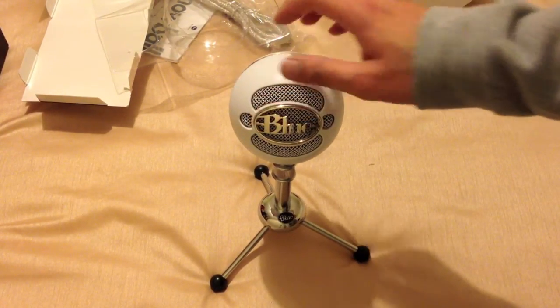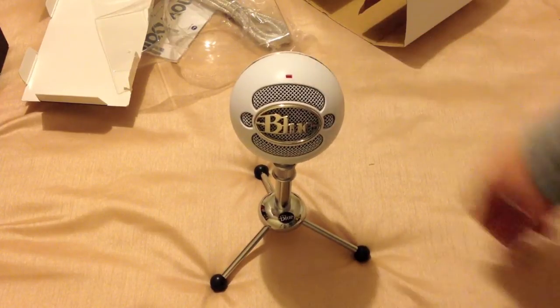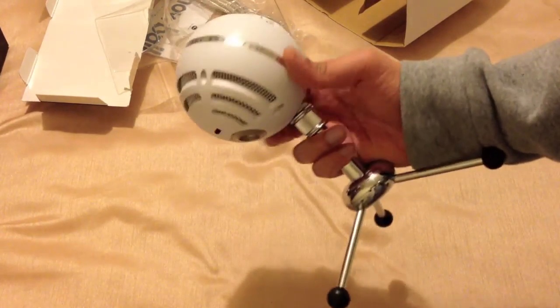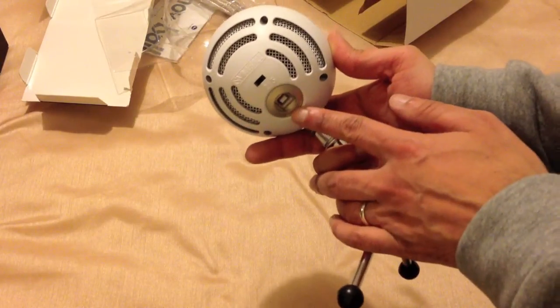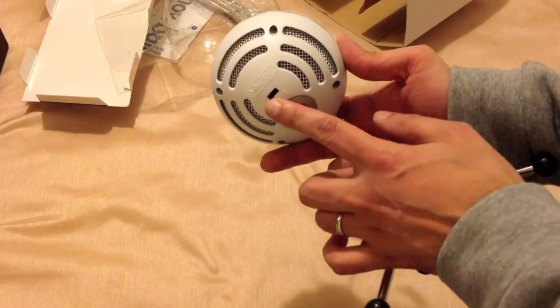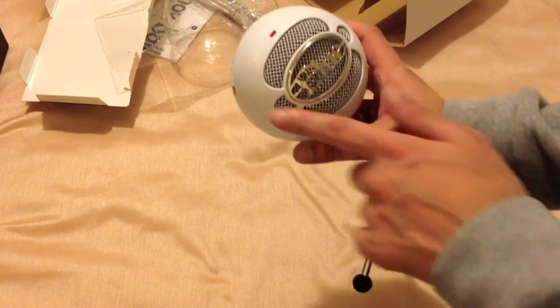So I'll go away and actually test this and have a look at what the quality is like in comparison to your standard built-in microphone on your Mac. Simple operation — USB cable goes straight into the back. Your three different modes: I believe mode one is just for podcasting, so it just uses the front.